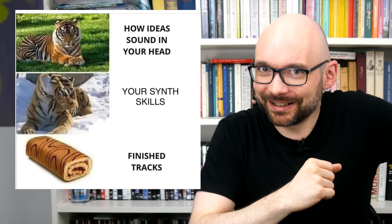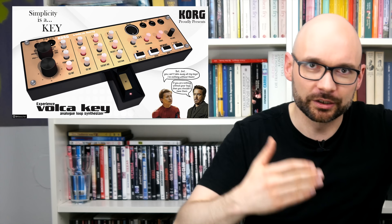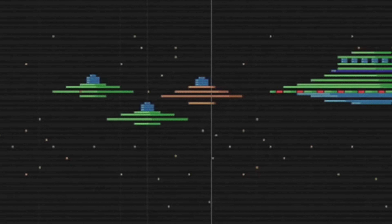That worked better than expected. Bright, crunchy and with plenty of modulation options, it's a nice counterpoint to the beefier Volca Keys and fits the busy arrangement.